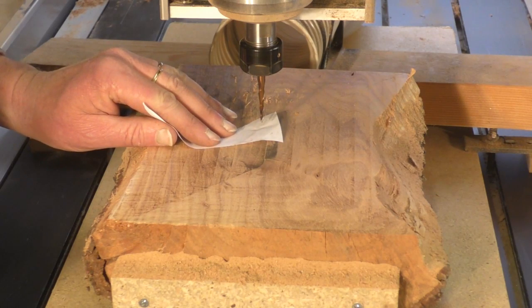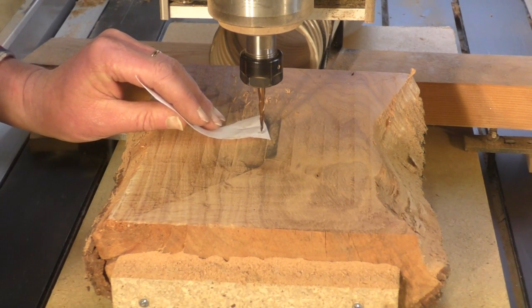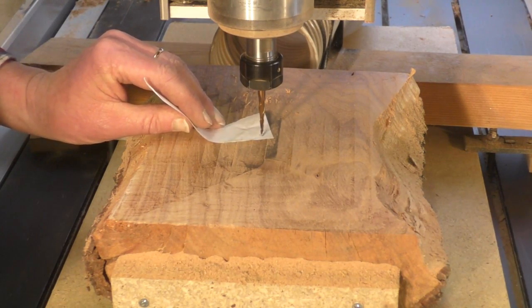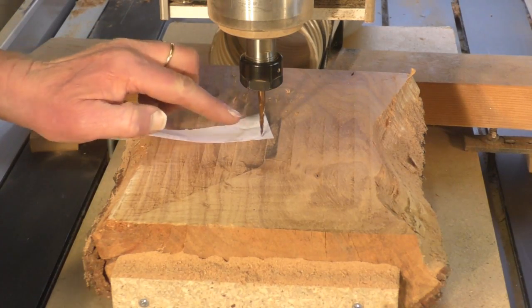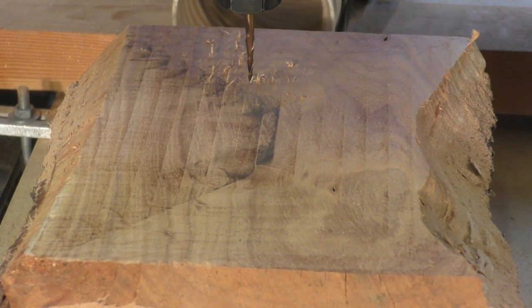Just bring the tool down, come down a step at a time, and move the paper. Okay, it's just caught it there. So now I know that that tool is just touching the top of that material. So now we'll start cutting our 3D image in this block of wood.